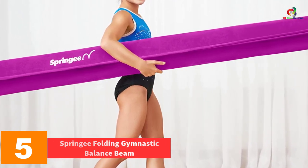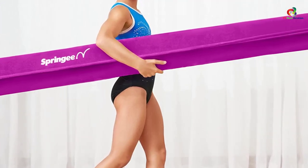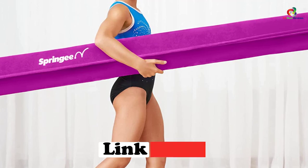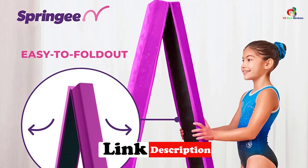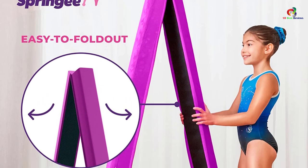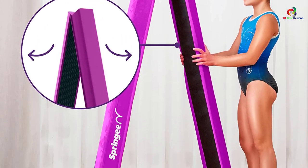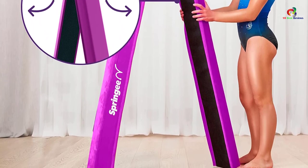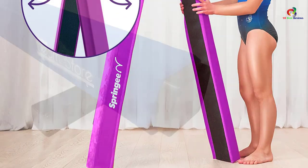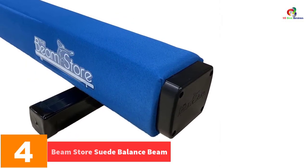At number five, we have the Springy Folding Gymnastic Balance Beam. Whenever you need to use the beam at home and at the gym, the portable and folding design will be the right option. This is one folding balance beam that is ideal for kids to enhance their skills. It is very firm and strong, making training easy and enjoyable. In addition, it helps in building strength and confidence in kids, and it folds for easy storage after use, making it a perfect pick.